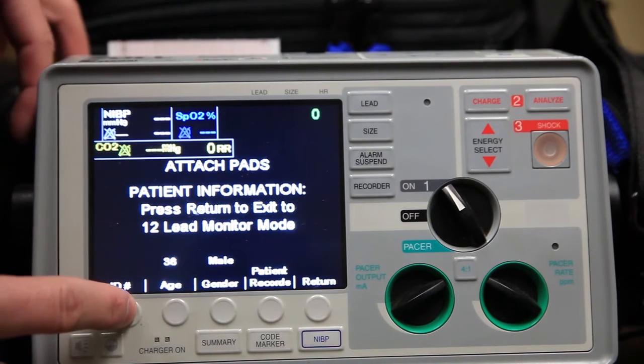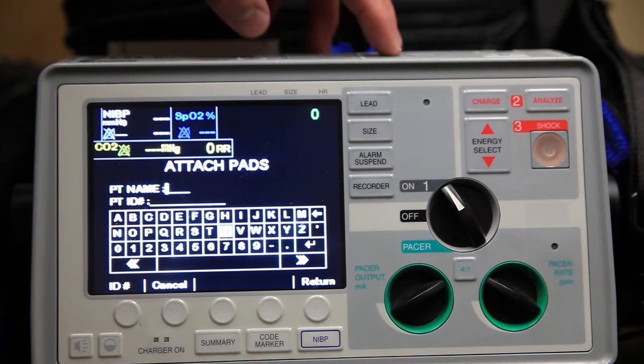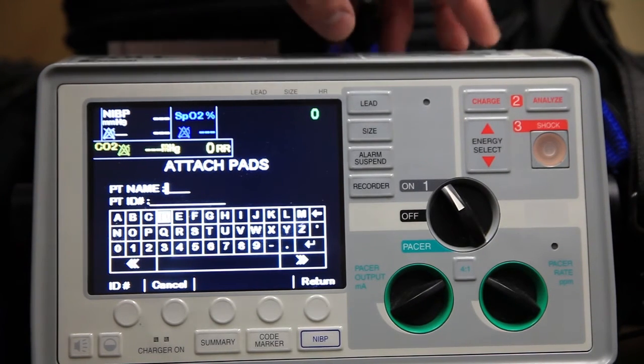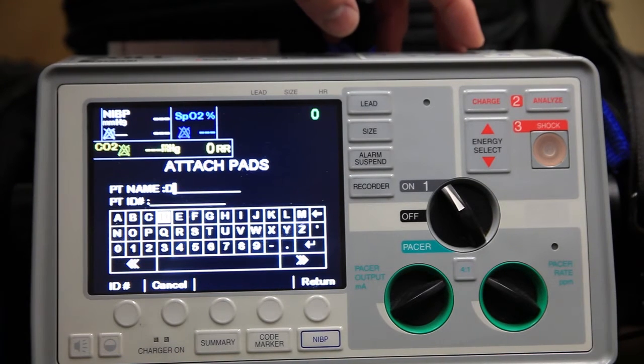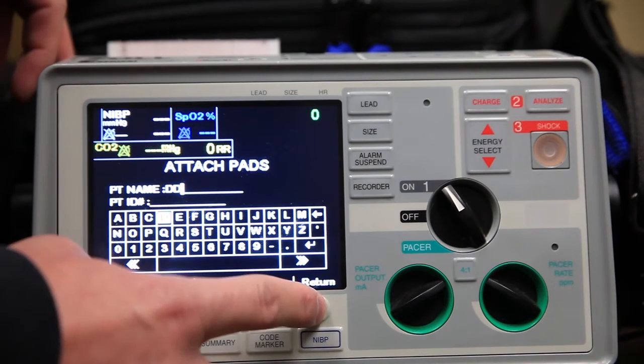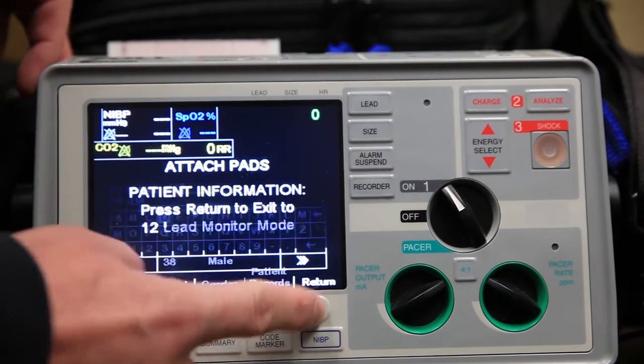We now go to ID. Here we need to enter the initial of their first name and last name, so it's consistent with the hospital records. Once you've got the initial of their first name and initial of their last name entered, return back.